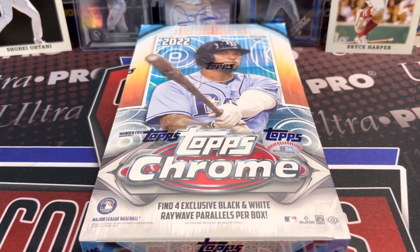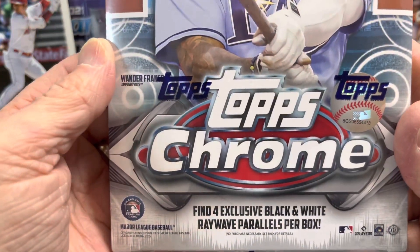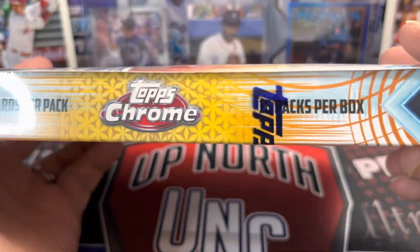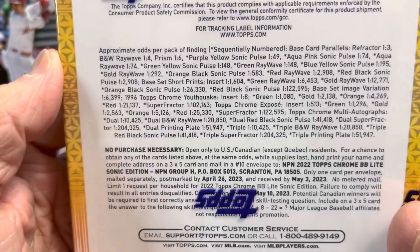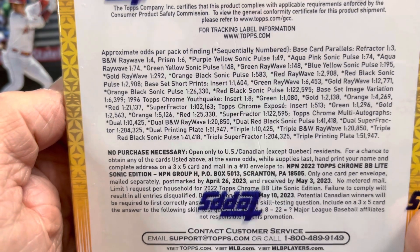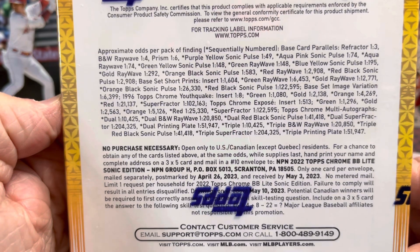Hey everyone, it's with The Collectors. We are opening up 2022 Topps Sonic Chrome — this is a light box where you can get parallels, the sonic parallels. In each box you're guaranteed four exclusive black and white ray wave parallels. You get 16 packs, four cards per pack. There's a chance at pulling the rookie short prints, which are numbered 221 to 225, so there are five of those — big names like Torkelson, Witt, Julio, and I think maybe Hunter Greene.